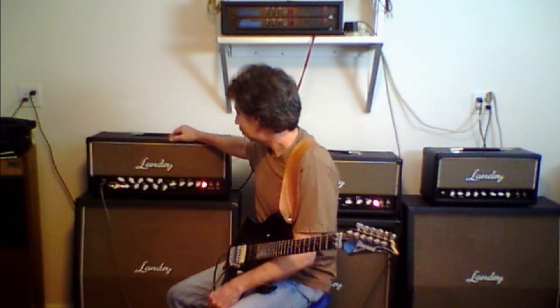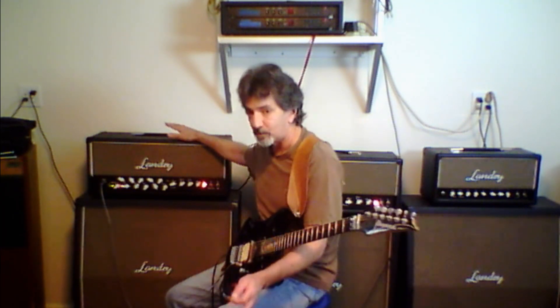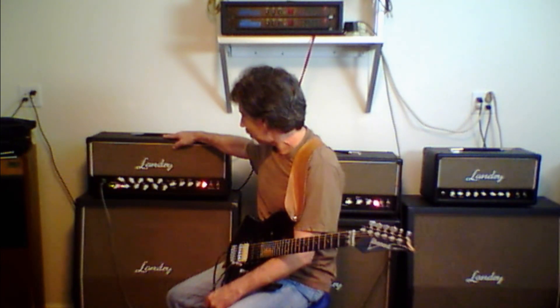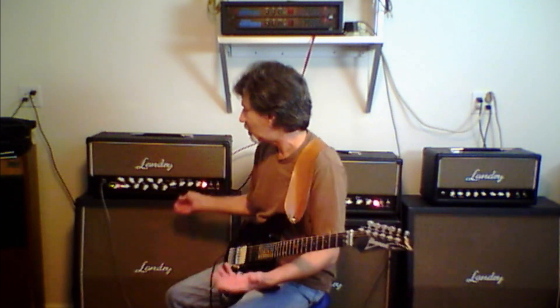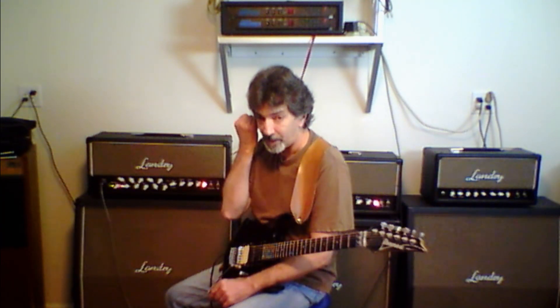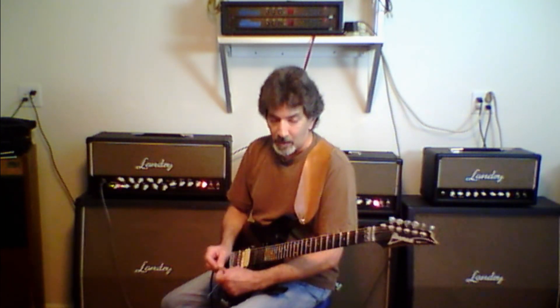In the next few days — I'm not sure when he wants to receive it — but with the two master volumes, I think for a lot of guys it's basically a lead boost, so you can control it with the gain and the overall master volume. If you've got any questions, email bill@landryamps.com or you can call me — my number's on the website. There you have it.